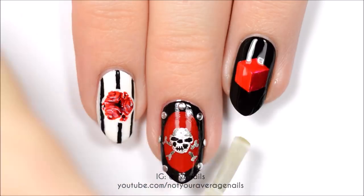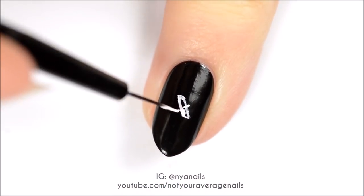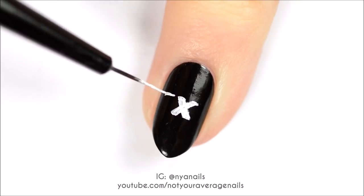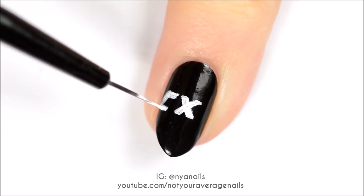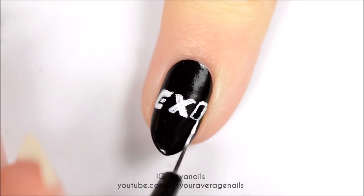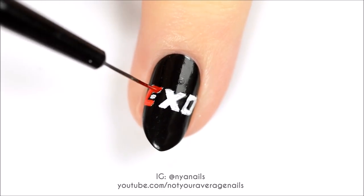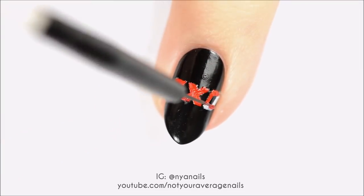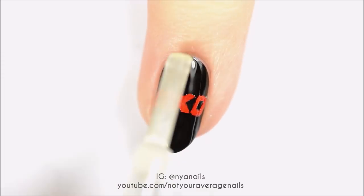Use white paint or polish to write EXO on your nail. Fill the letters in with red. Seal in your design with a top coat.